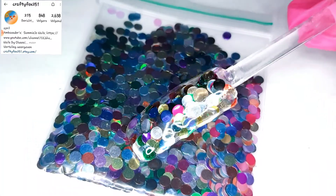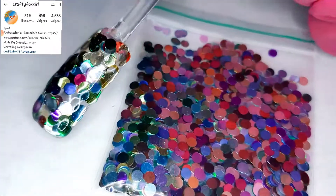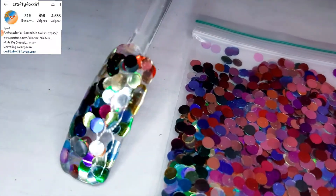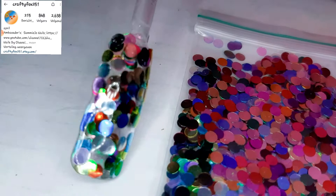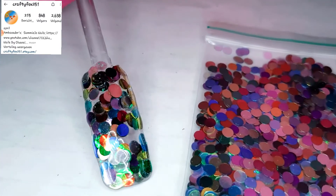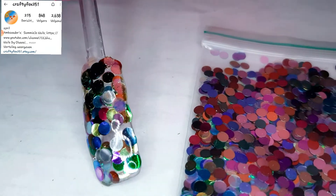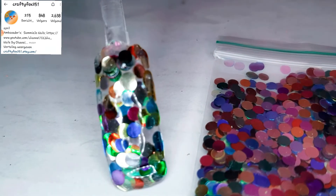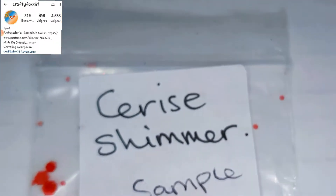Next one up, we have some party dots. These are circles and they are in all the colors of the rainbow. All those glitters and sequins went on so freaking easy. I just used some base coat, then I dipped it in the little bags, and there you go.